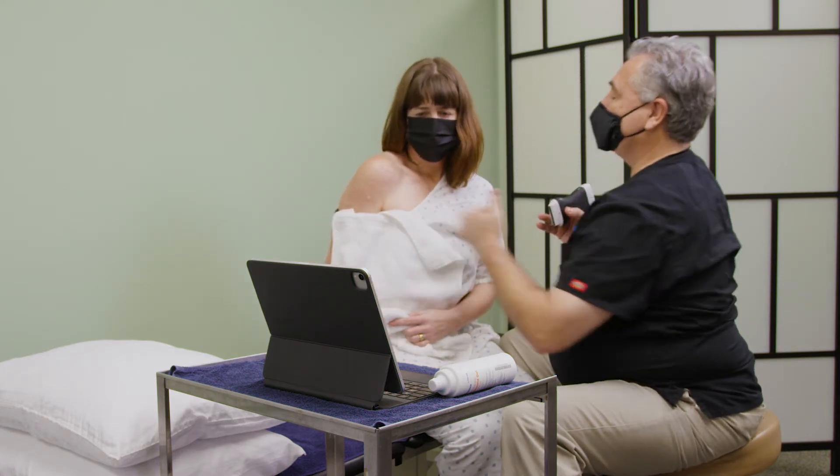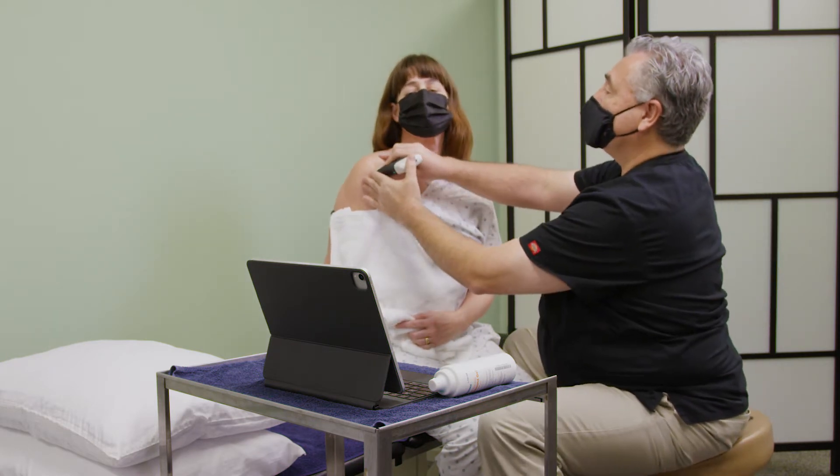And bring your elbow across and your chest up nice and high for me. Is that hurting to do that?